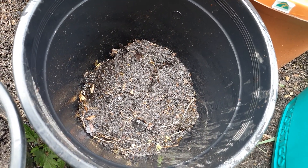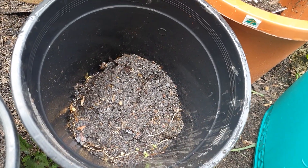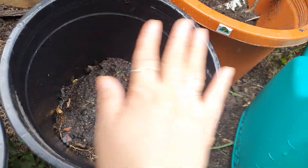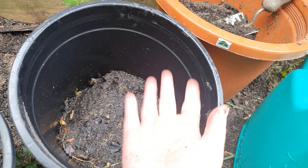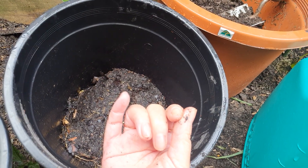If you don't add anything more, this will turn into compost in a matter of three weeks. But if you have more waste to add, you can keep adding it the next day until the pot is full. Let me know how you go — thanks for watching!